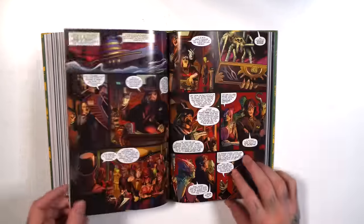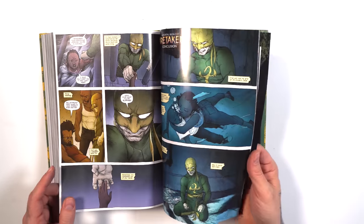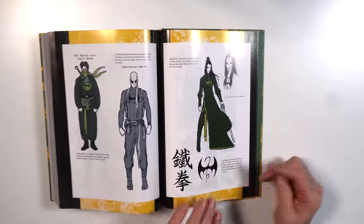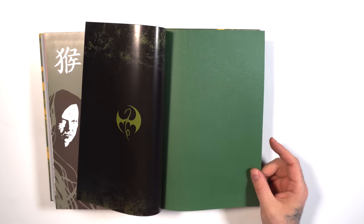Here we're continuing to the stuff that has not been collected in the omnibus format yet. We'll have to go watch my video to get caught up and then continue from there to finish this omnibus. We have some sketches in the back of the omni — the sketchbook that was mentioned. And that's it for Iron Fist.